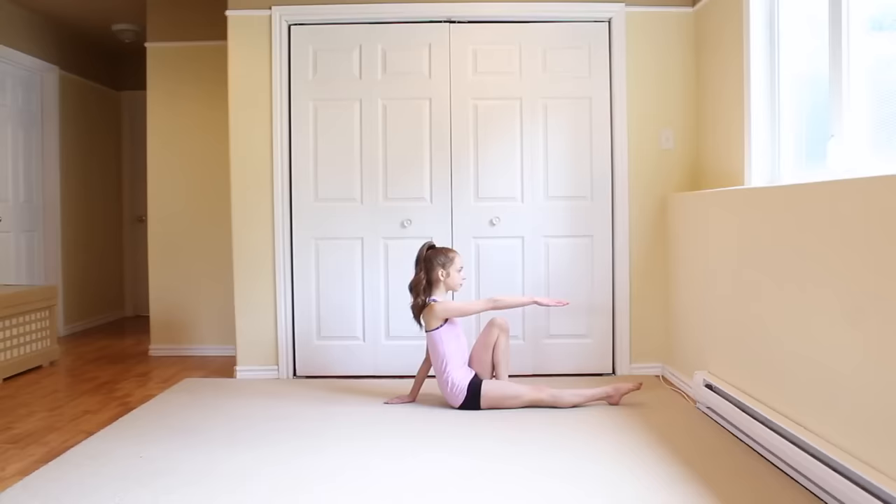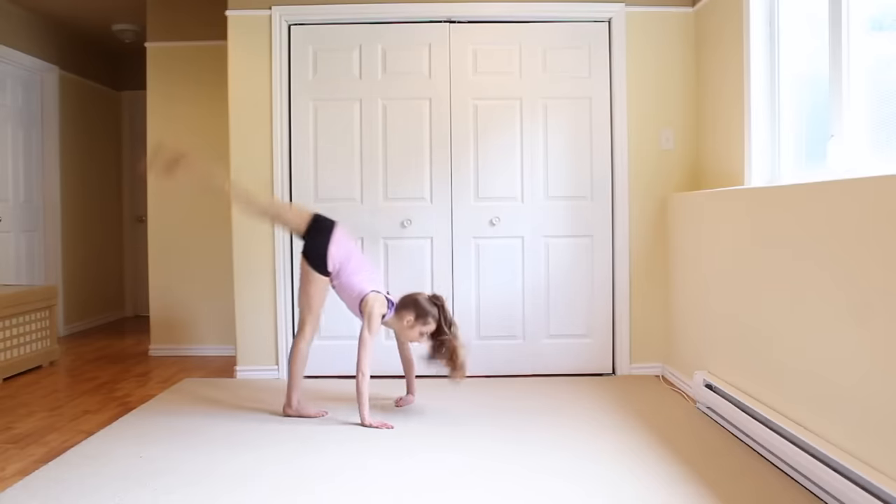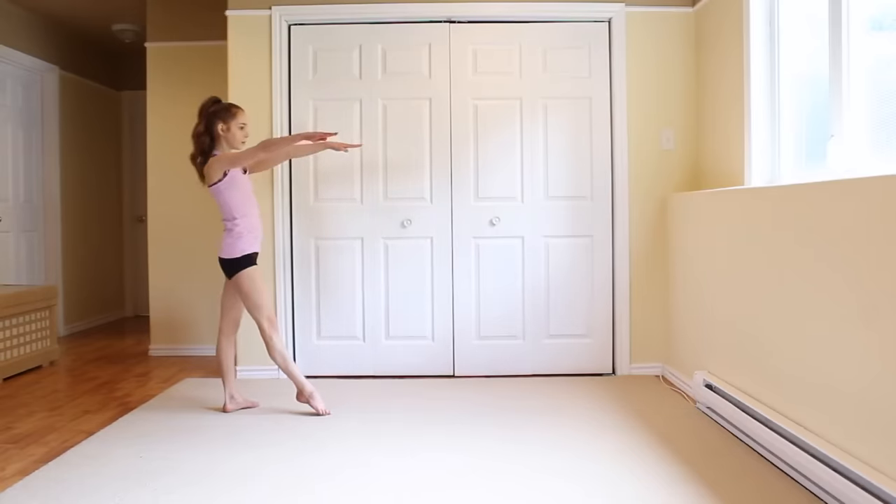Hi everyone, it's Anna and in today's video I'm going to be showing you how to do a Valdez. So if you don't know what a Valdez is, it's basically a back walkover starting from the ground. So if you want to learn how to do that, then keep on watching.